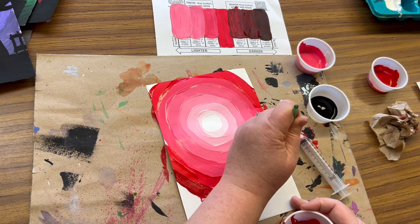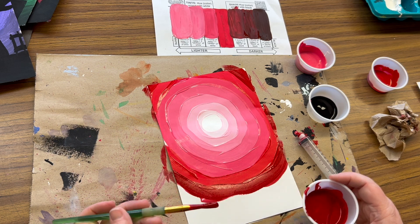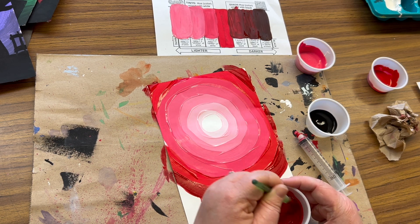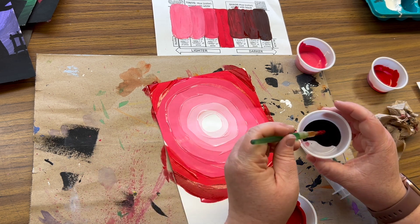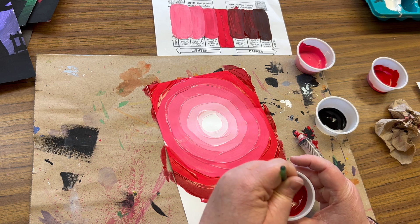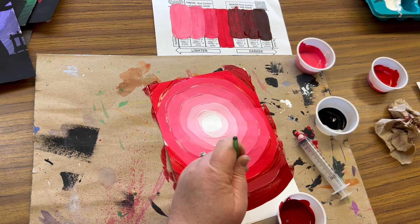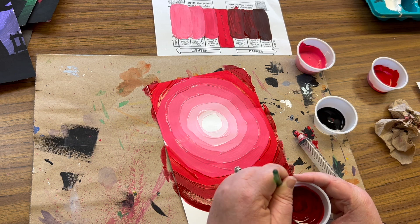Thank you for sticking with me — this is a process that, even though it makes for a longer video demonstration, I want you to see how it is gradually built up. There's my red — I'm going to get another brush tip of black, stir. If it's not different enough, you guys know what to do — add a little bit more. It's okay that you need to adjust, it doesn't mean you got something wrong, it means you're learning and making adjustments. I think I want it darker — we're going to take this as dark as the paper space will let us go.